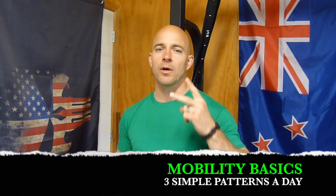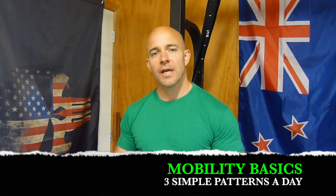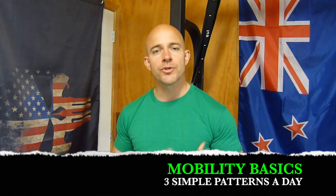Kia ora fellas, Agent Six, Ditch The Gym New Zealand. Welcome back to part two of our series that we are calling Rugby Rehab, where we re-engage with foundational movement patterns to help restore our mobility and promote our own health.